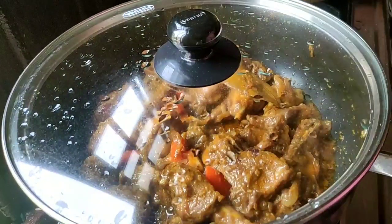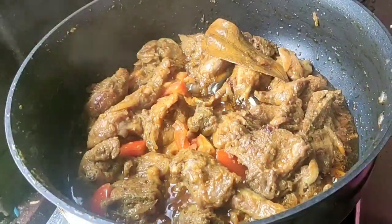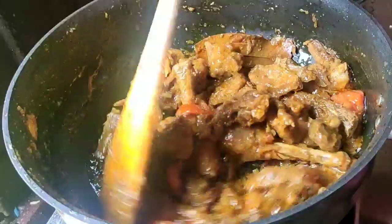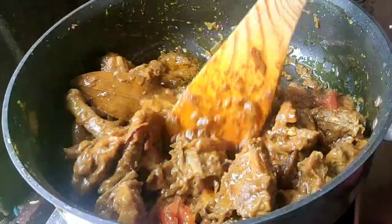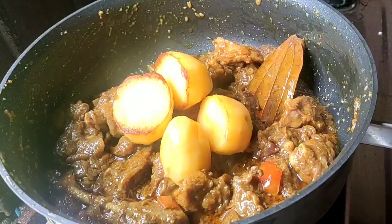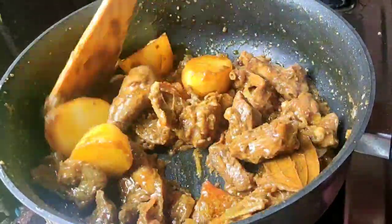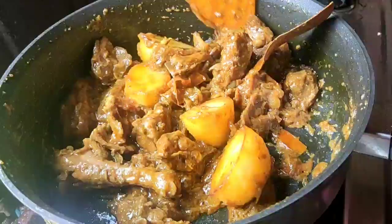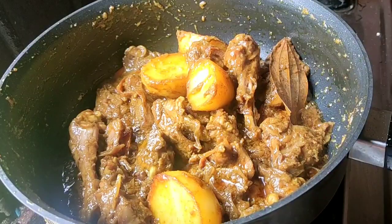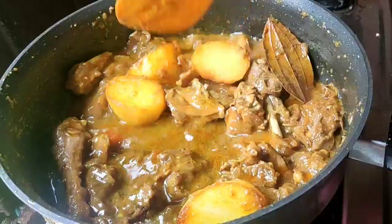I will wash my face. I am going to fry all the garlics. I will cook a lot of garlic.